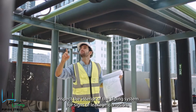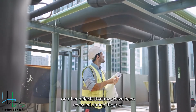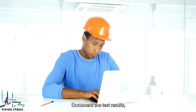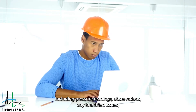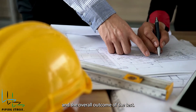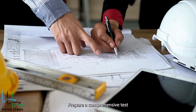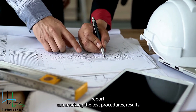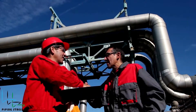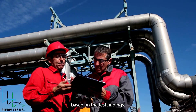After drying, inspect the interior of the piping system for signs of leakage, corrosion, or other defects that may have been revealed during the test. Document the test results, including pressure readings, observations, any identified issues, and the overall outcome of the test. Prepare a comprehensive test report summarizing the test procedures, results, and any remedial actions taken. Obtain acceptance from relevant stakeholders based on the test findings.